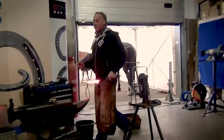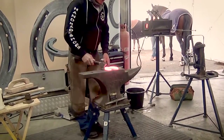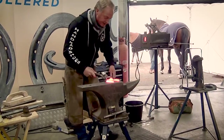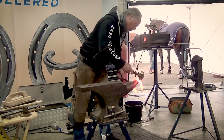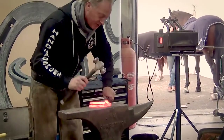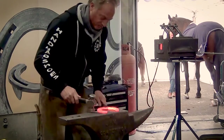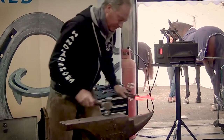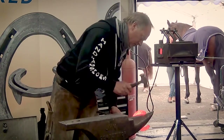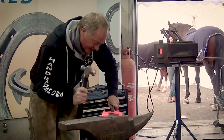Bearing in mind that the hind foot is a bit pointier than this shoe, I've got to make sure the toe is the same shape. I always start at the toe when fitting any shoe — same as when you're shoemaking.